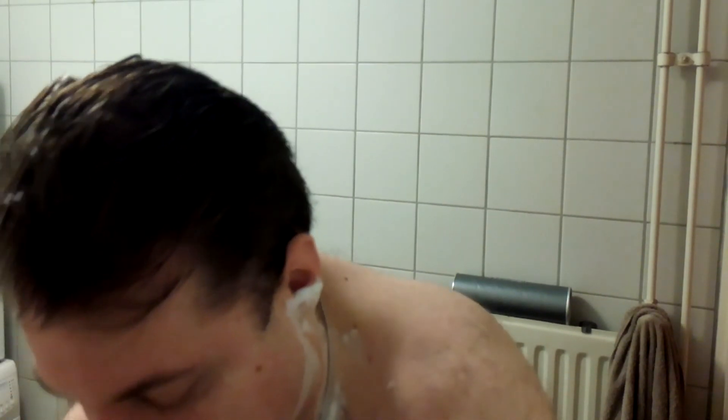Let's rinse off and end the shave and see how bad the damage is. I can see one, I can see two nicks, but the rest feels pretty good. Let me rinse off the brush and take a look.